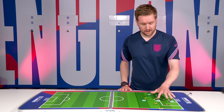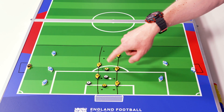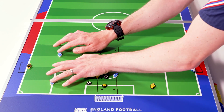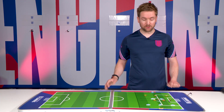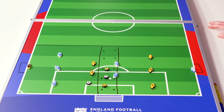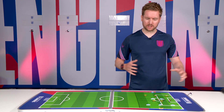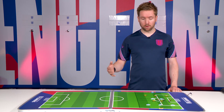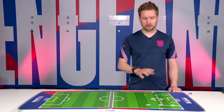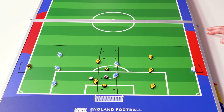Moving into the third round, you rotate so that you have two attackers playing against three defenders. This is the underloaded round. Typically in grassroots football we outnumber attackers versus defenders in the first round so they experience some success, but in a real game — grassroots or professional — strikers are often matched up or outnumbered in and around the penalty box. So we're going to create that problem and give them an opportunity to experience and solve it.